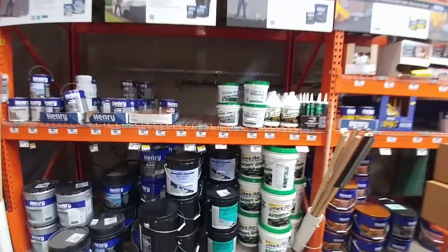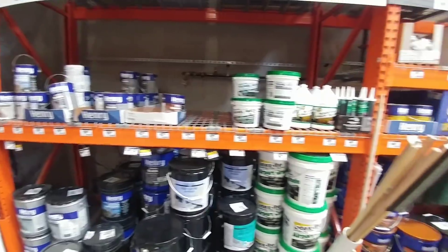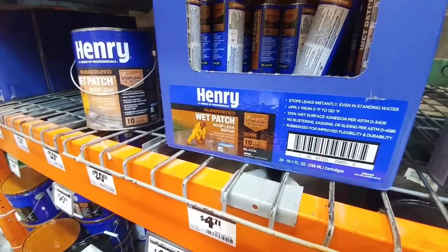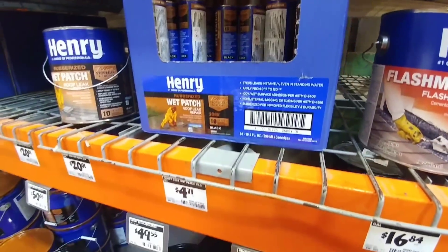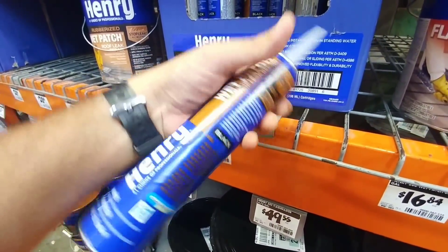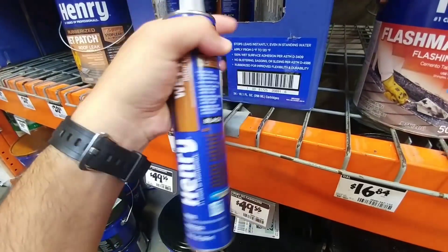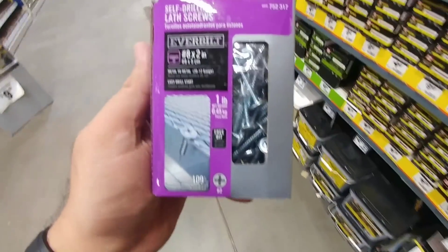In the very back you should see an entire section of all sorts of different roofing adhesives and coating material. What you want to find is the sealant — right here. This wet patch material is absolutely phenomenal. It's like a lap sealant and it can really help you out in a bind. It's about half the price of most RV-type sealants at $4.71 a tube. You can use it in the rain, it's rubberized, and has a 10-year warranty. Get a couple of these and keep them in your RV just in case you have a leak or need to seal anything up around an antenna or satellite dish. This is the Henry Wet Patch sealant.